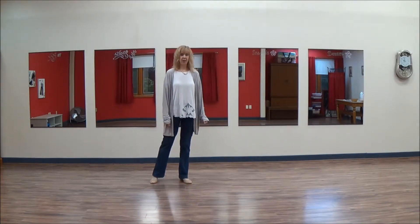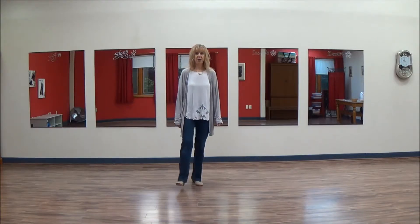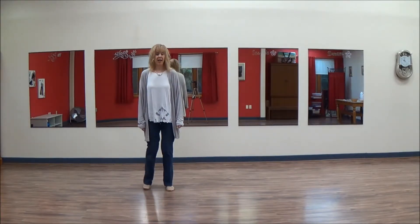We're going to step across with the right: one, tap the left: two, and three, hold the four. We're going to do an and-cross: and five, hold the six, and seven, hold the eight.